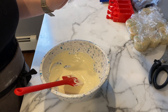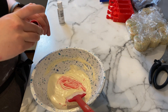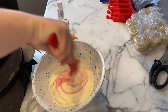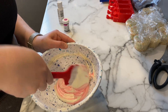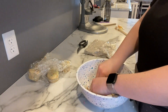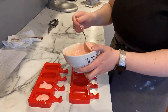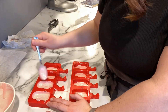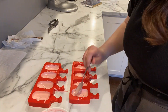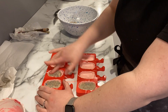The chocolate is all melted and I want to color it pink. I have this rose color by Wilton, so I'm going to go ahead and color it.